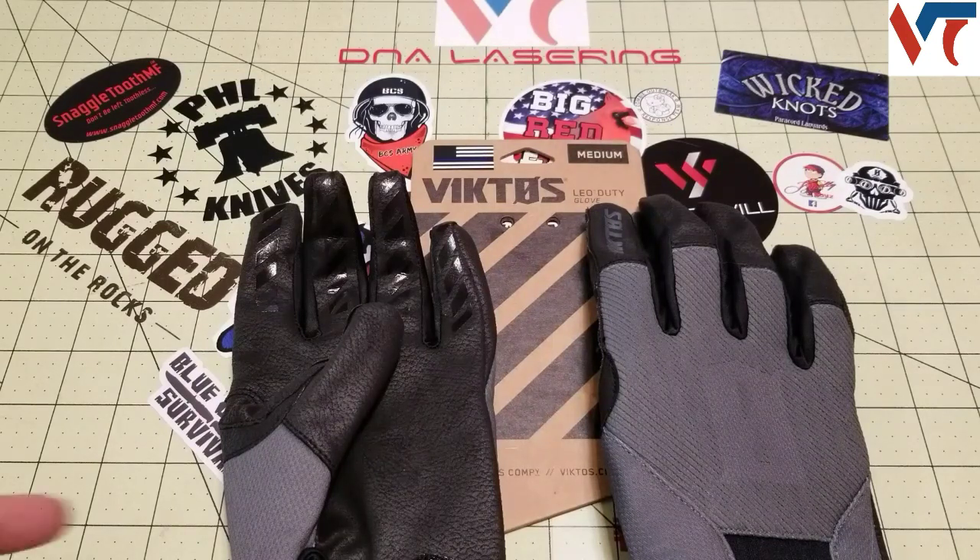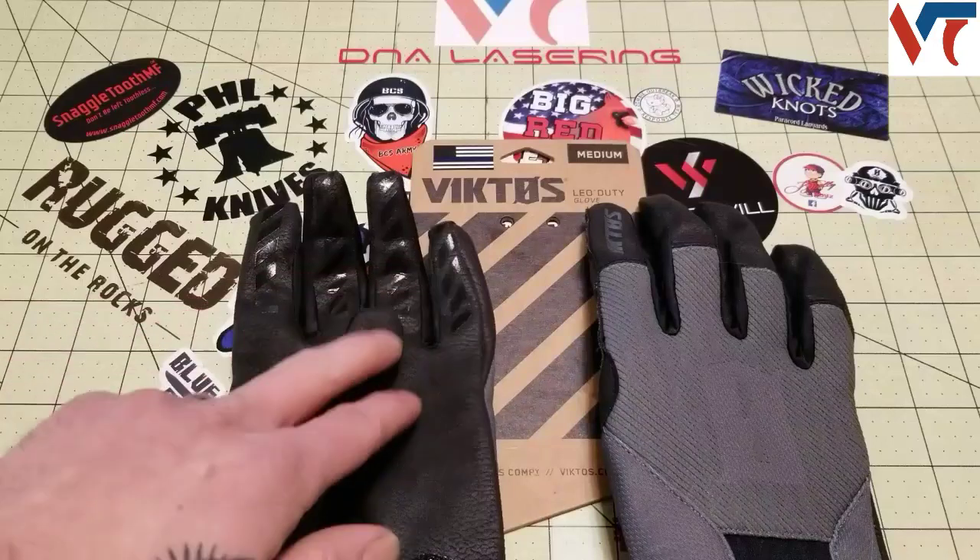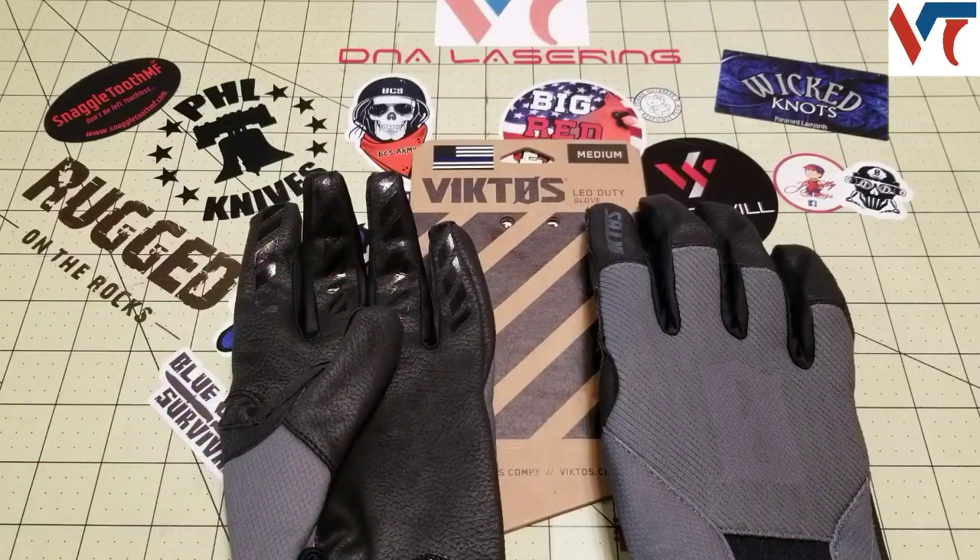These gloves are $35 on Valtek's website, so you'll get 35 points for the purchase of these gloves. I'll put a link down below for Valtek's website and for these gloves as well. These are $35 on their site.